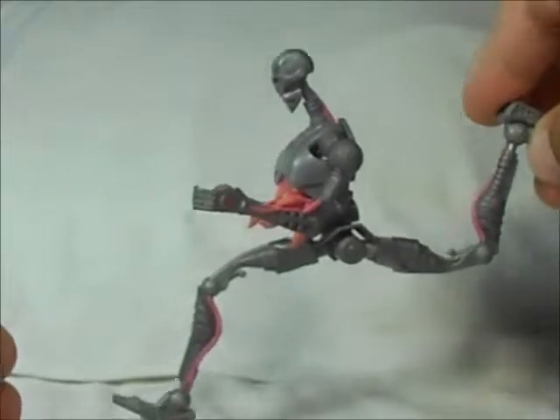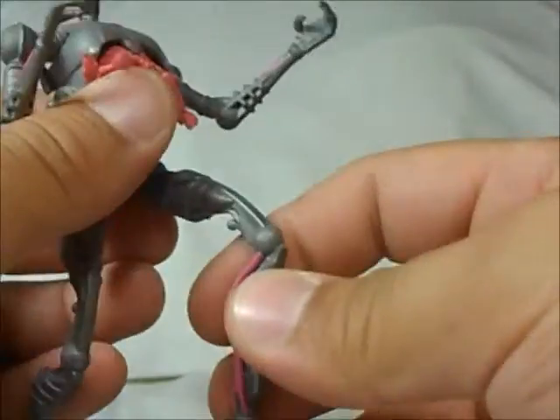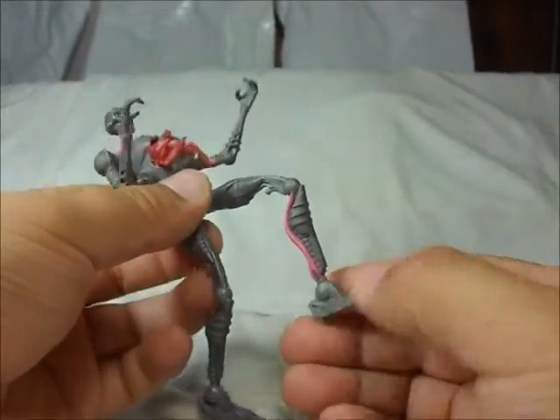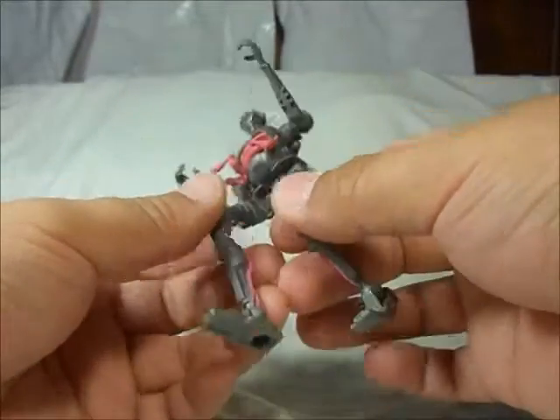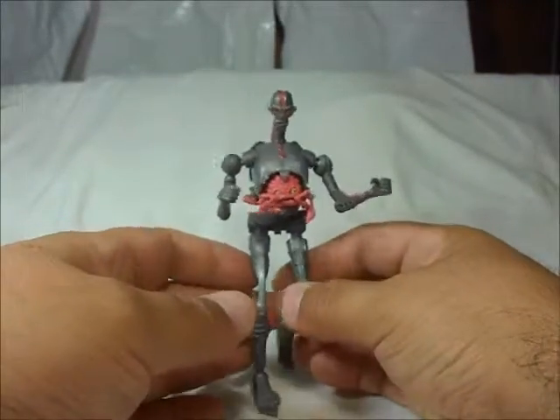The legs just move like this and kind of looks funny, like it's running. And that's it — no knee articulation, no feet articulation, nothing at all. So to stand this guy is really hard.